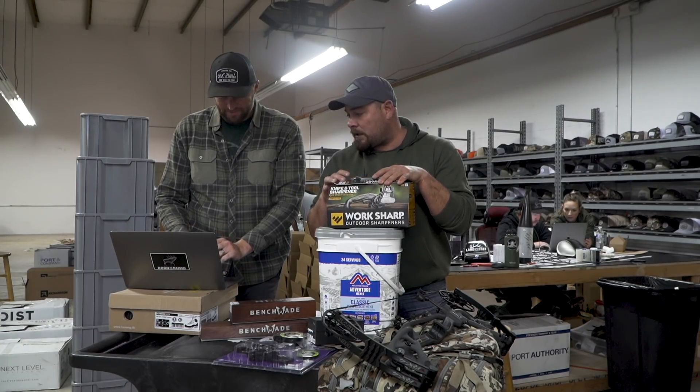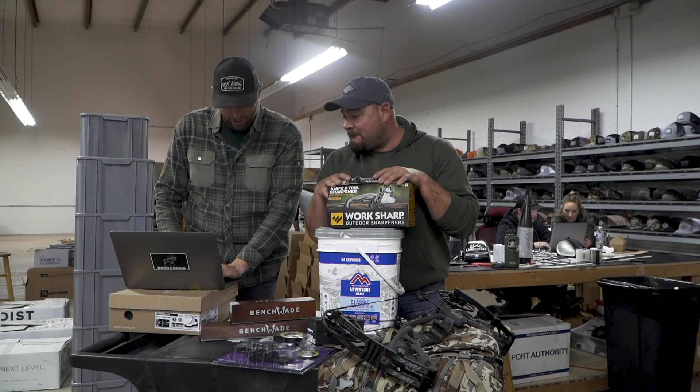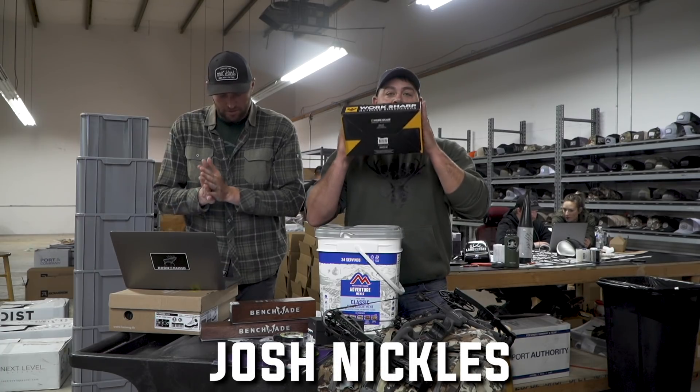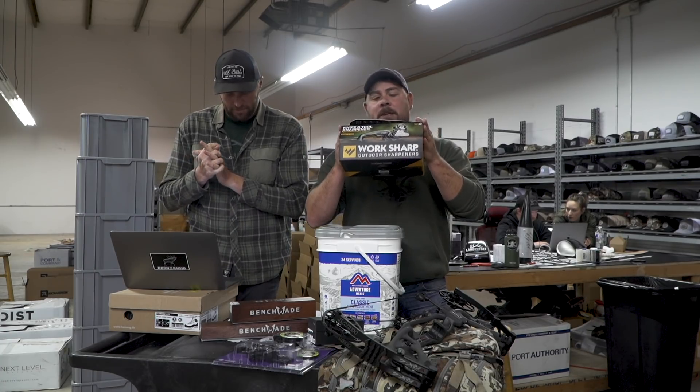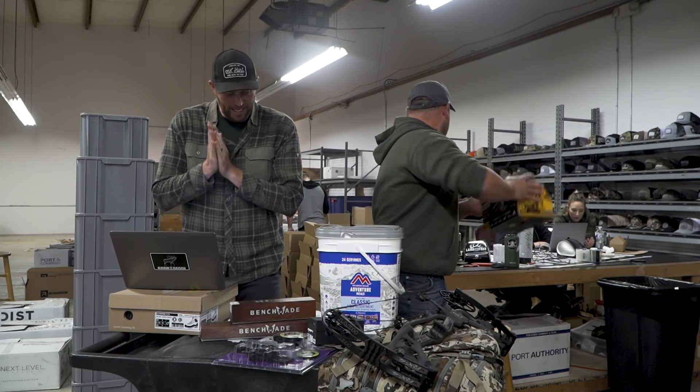Drum roll please... Work Sharp is going to go to Josh Nichols from New Hampshire. Josh Nichols — congratulations! This is yours.